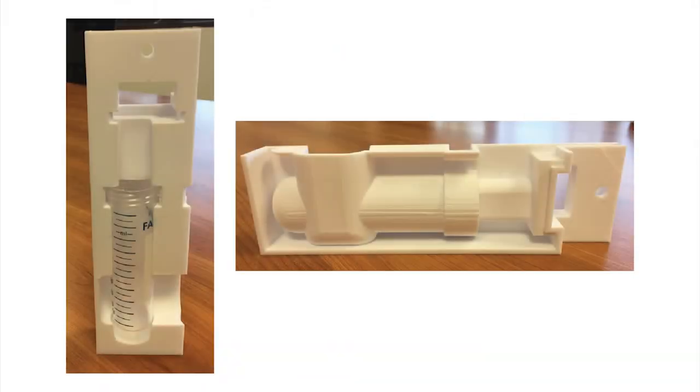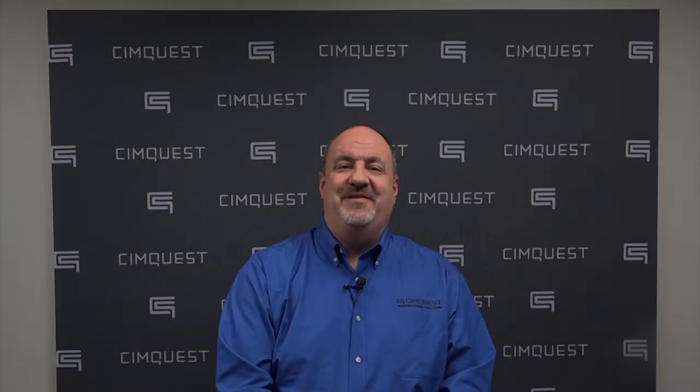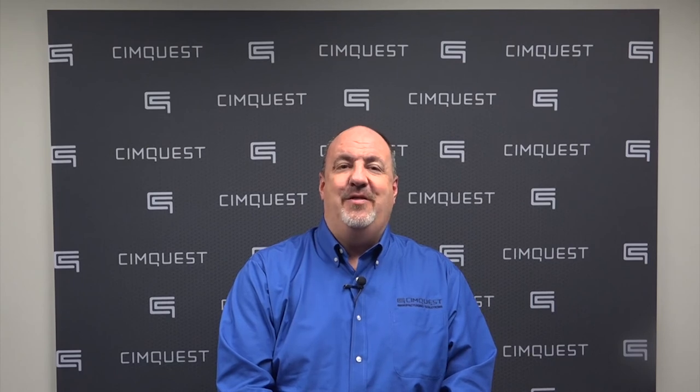Refining, testing, and perfecting their designs. That's it for this episode of Two Minute Tuesday. Thank you for watching, and we'll see you next time.